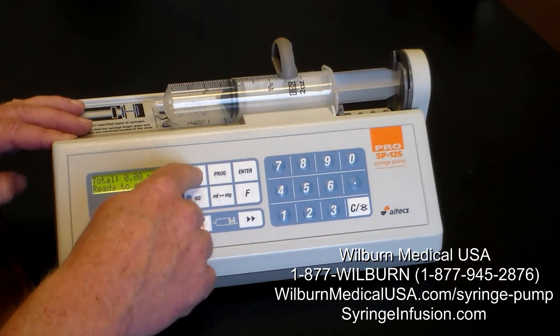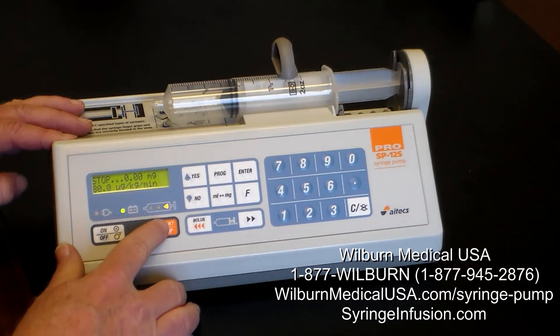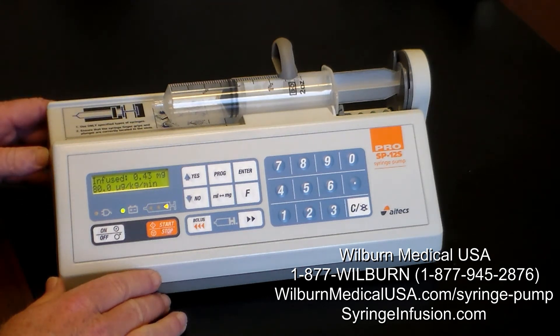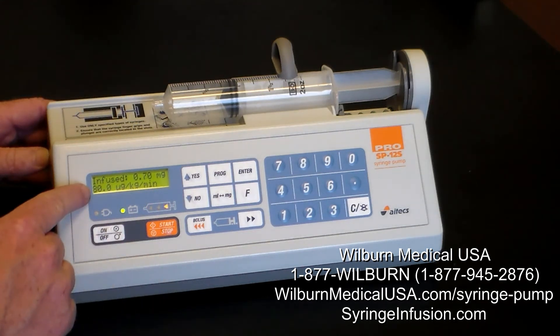Total ready to run — we press yes, and now we press start. It's going to pump away at 80 micrograms per kilogram per minute, as displayed on the pump.